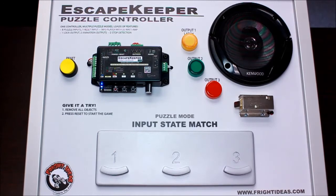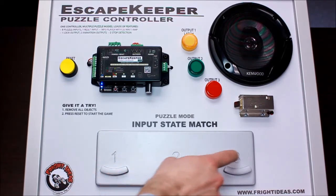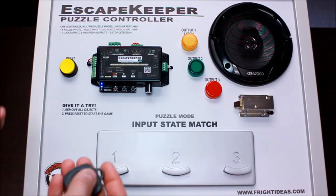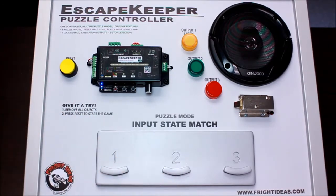This is another demo of our input state match puzzle mode. In this case, we're using RFID tags and RFID sensors. There are some RFID readers below here, and these tags would typically be embedded in objects placed around the room. The object of the puzzle would be to find these objects and place them in different locations.